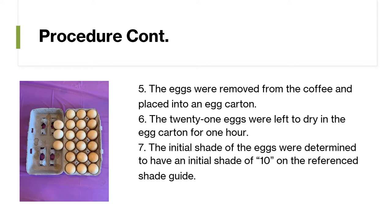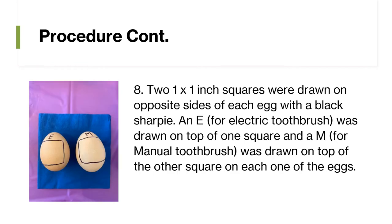The 21 eggs were left to dry in the egg carton for one hour. The initial shade of the eggs was determined to be shade 10 on the referenced shade guide. Two one-by-one inch squares were drawn on opposite sides of each egg with a black Sharpie. An E for electric toothbrush was drawn on top of one square and an M for manual toothbrush was drawn on top of the other square on each egg.